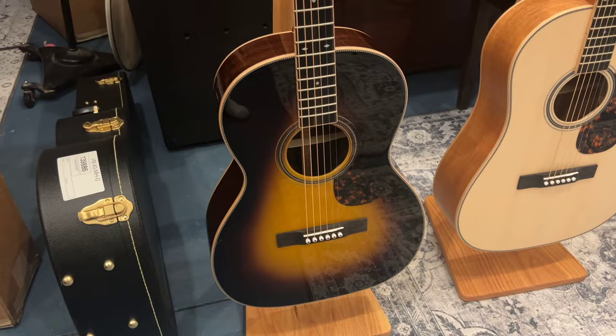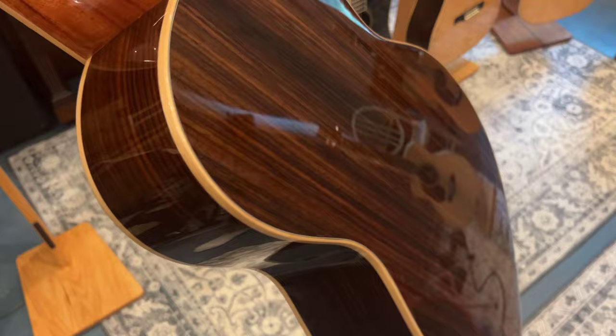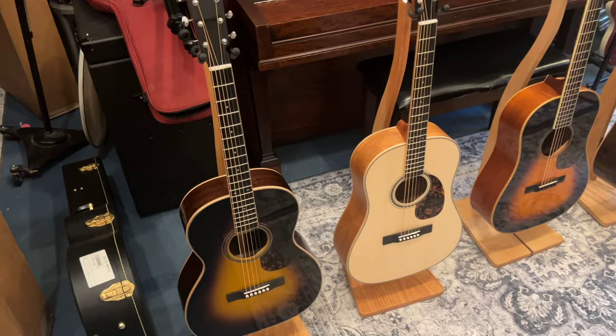The 44s take it from mahogany to rosewood back and sides. So here's your rosewood, gloss body, gloss neck, pearl logo — and these are fantastic. They come in at a little bit lower price point than the 50s and 60s, but they're all good.